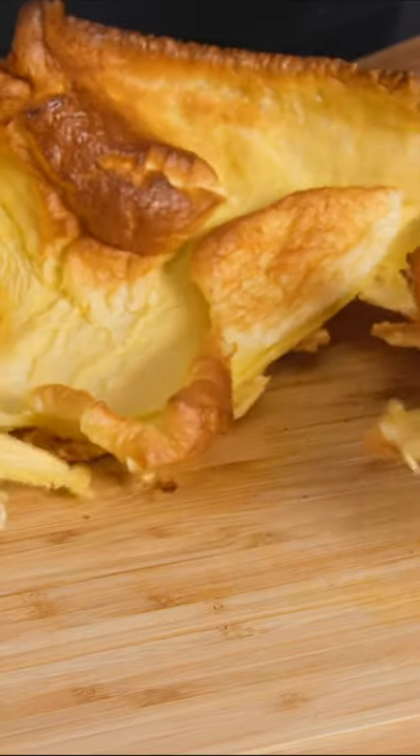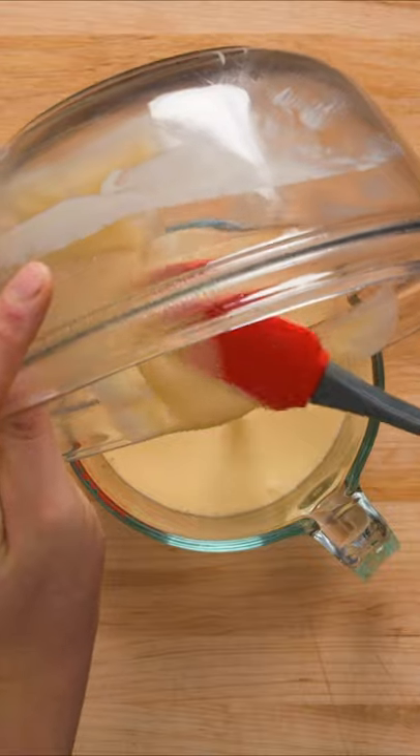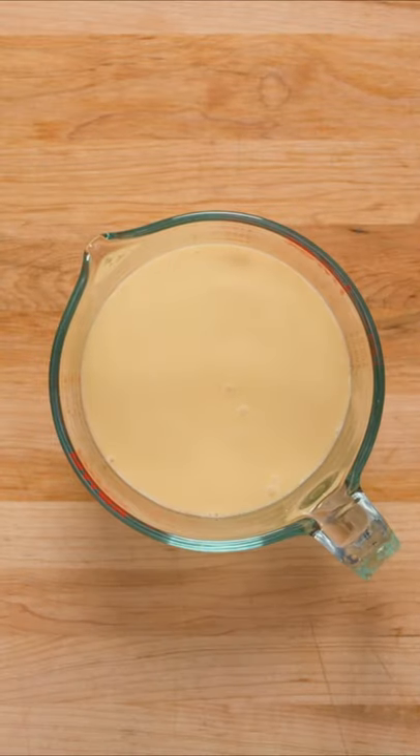Did you know that you can also prepare Yorkshire pudding in a skillet? Here's how. First of all, you'll need one and a half cups of Yorkshire pudding batter. You can find our recipe in a previous video.